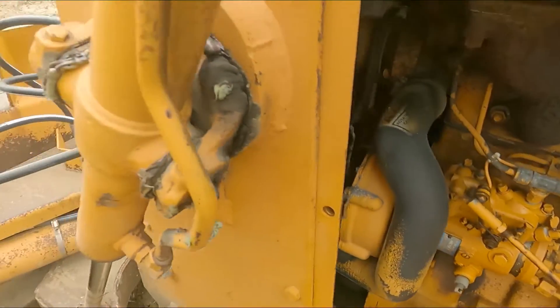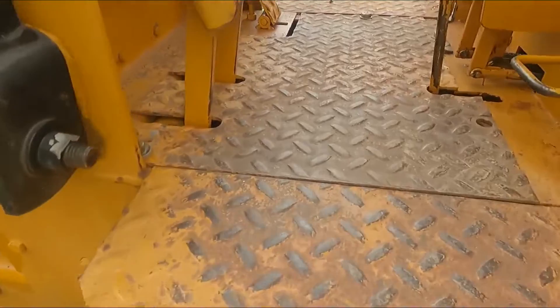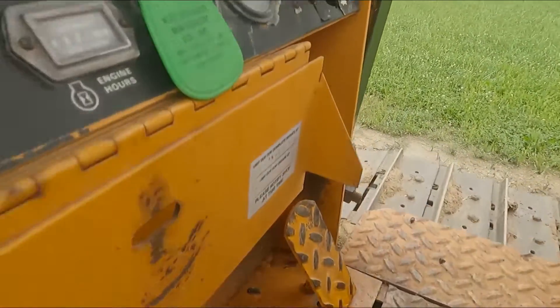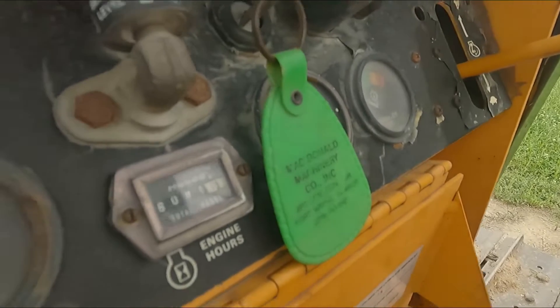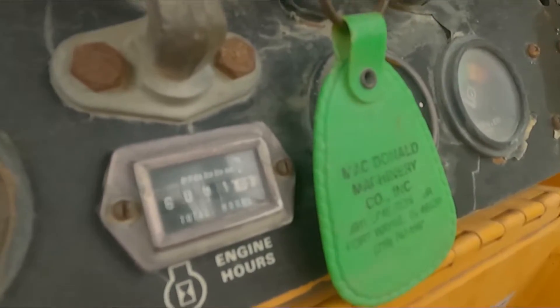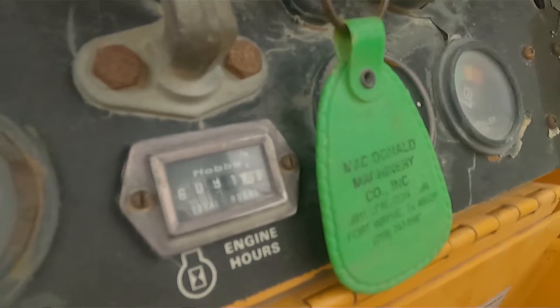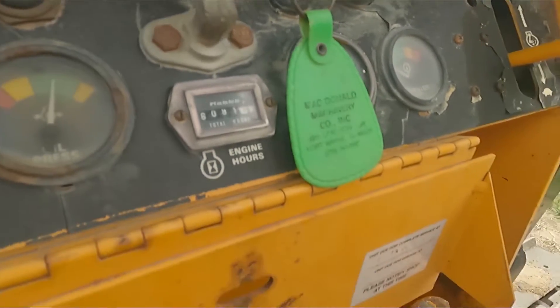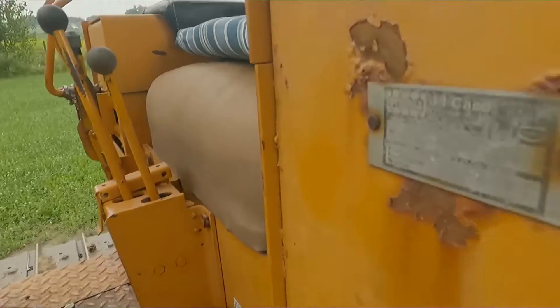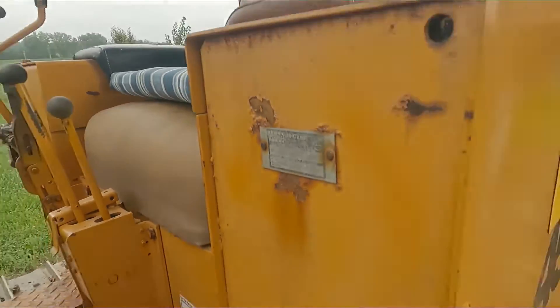That's good. You can see from the floor here it's hard and the pedals — there's hardly any wear there. That is working six thousand and ninety one hours. Looks to me like the original hour meter. There's your serial number plate.